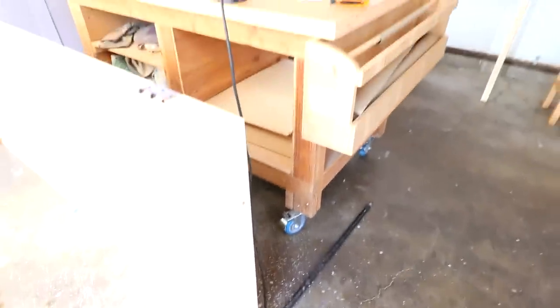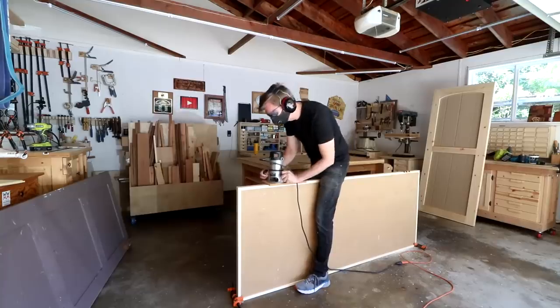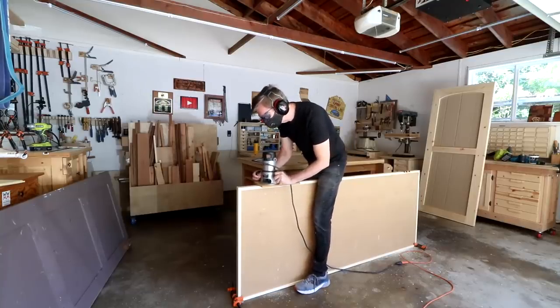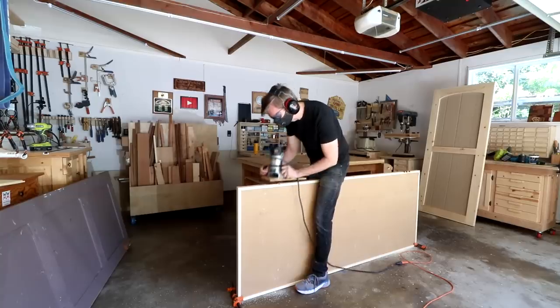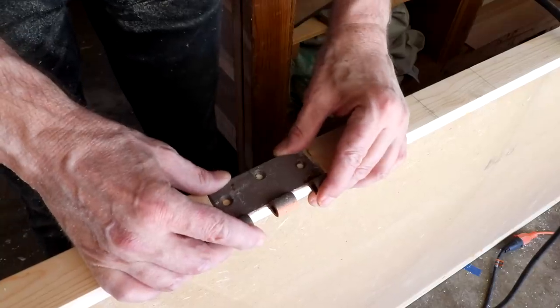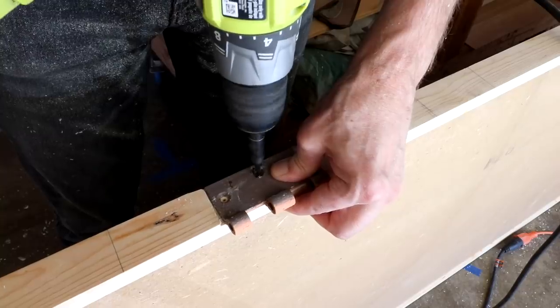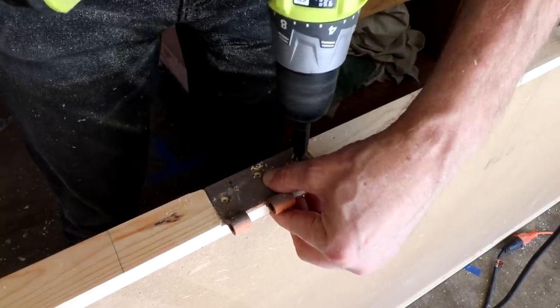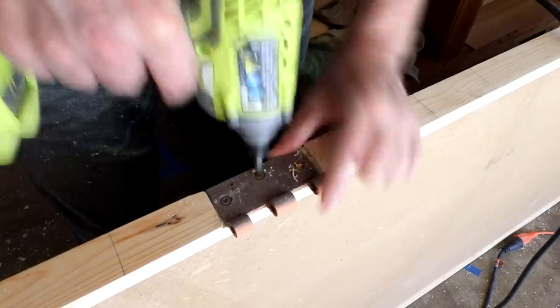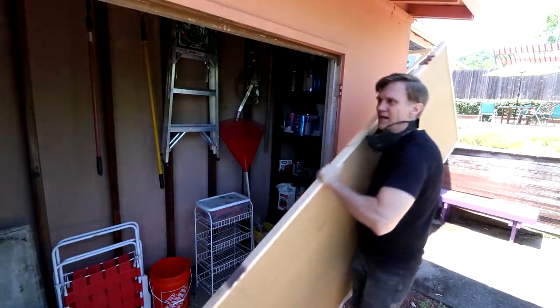In case you're wondering how I'm stabilizing this — I just have a pipe clamp down here and then I have this one over on this side. And then while I'm routing them out I just kind of straddle the door. I've marked exactly where this hinge should go based on the other door, and I'll go ahead and drill the holes now. Okay, I'll give this a shot and see how it fits.